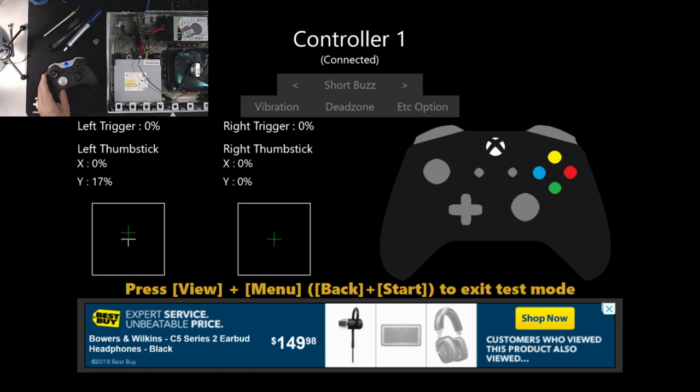The next step is to get this controller apart. I already have a video where I changed the LED on a similar controller — I'll link that here so you can see how to get the controller apart. What we're going to do right now is get the system taken apart down to the main board where this analog stick lays, and I'll show you the basic process of desoldering the analog stick.